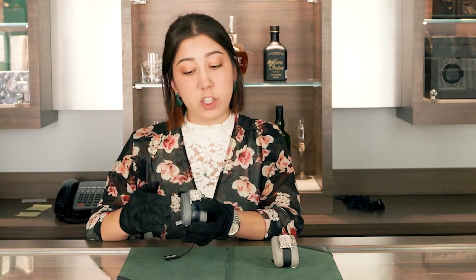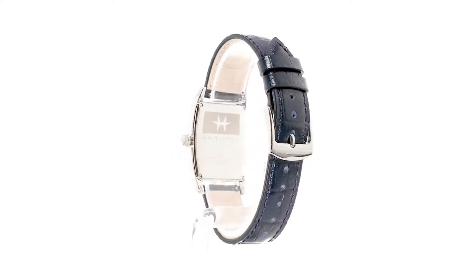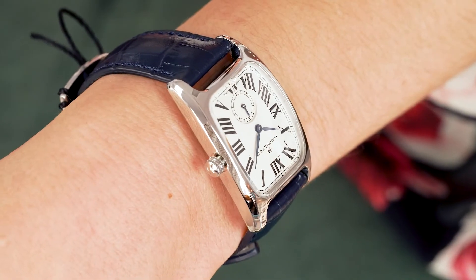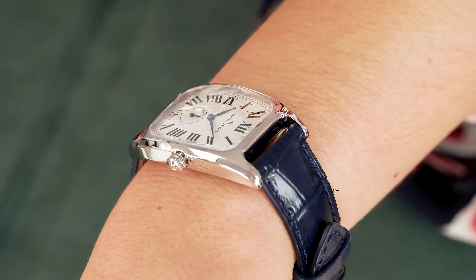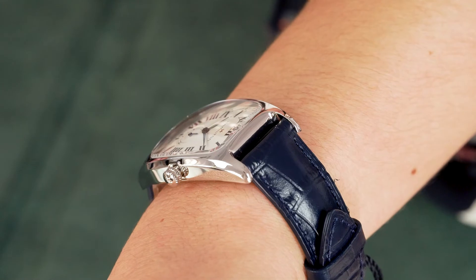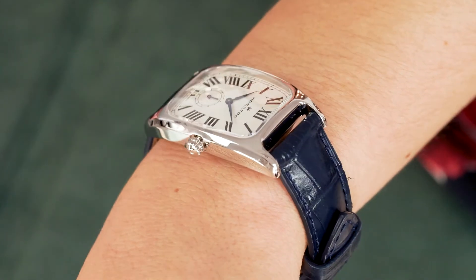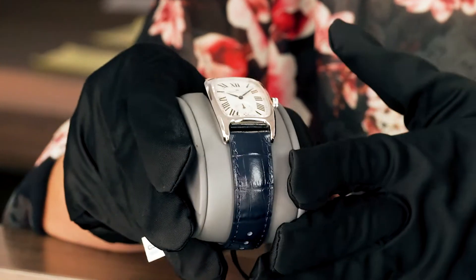Another American watch brand that actually went full-on Swiss is the Hamilton Bolton, which also has a really cool rectangular case shape. The lugs on this tend to curve so it is a very comfortable wear on the wrist and it really complements the curvature of the wrist as well. It is a very elegant piece with the Roman numeral dial giving a different type of feel from the Shinola Bixby.